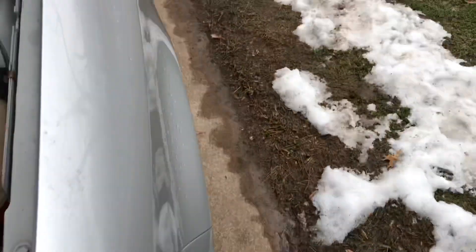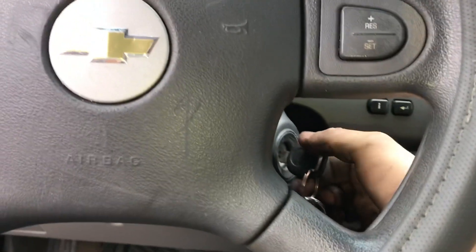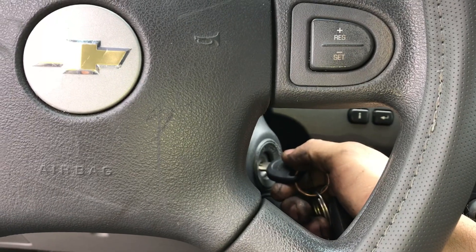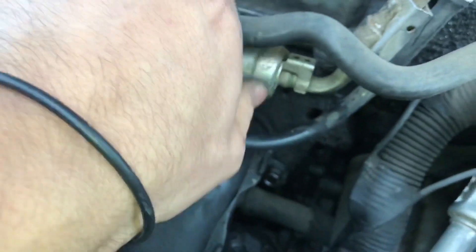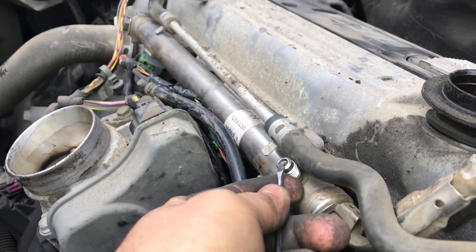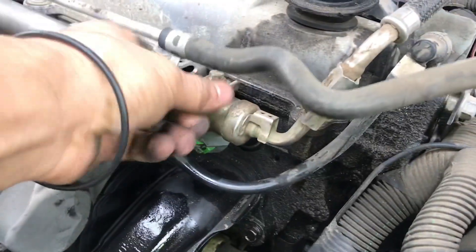Another way to check if it's getting fuel is by checking the Schrader valve on the fuel rail. Turn the key two or three times just enough to prime the system, then walk over to the hood. Remove this small cap by untwisting it, and poke it with a screwdriver — fuel should come out. It does have pressure, but to check it properly you need a fuel pressure gauge.